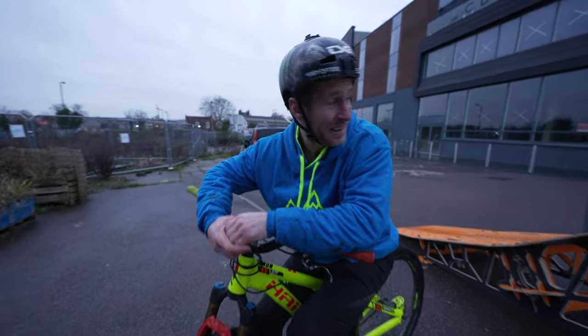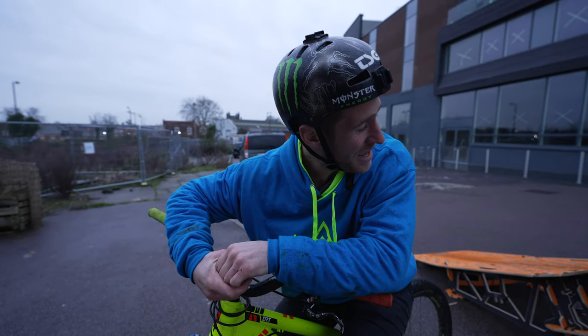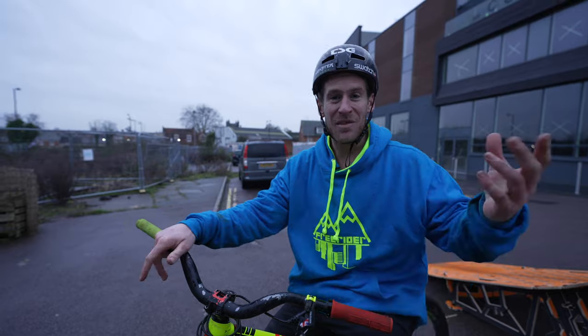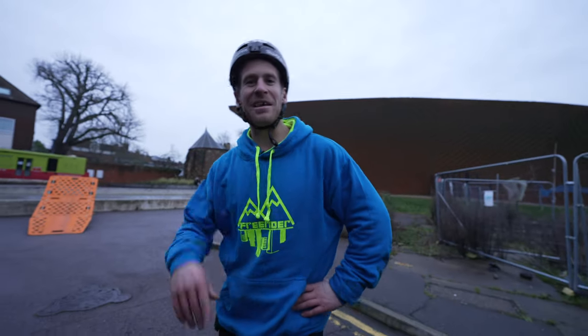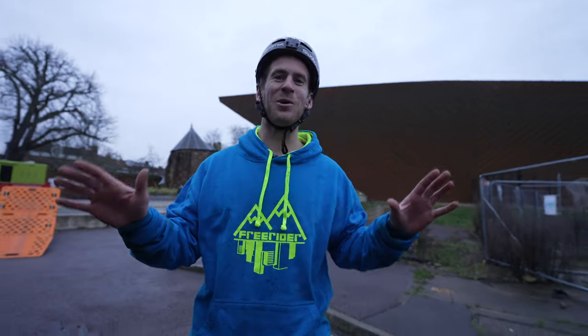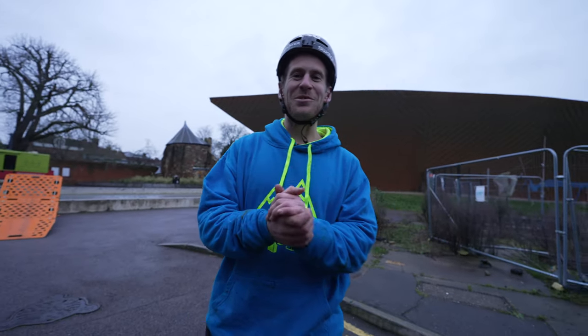Wow, things really popped off today! That ramp is amazing — I didn't even open the other new ramp we've got, so we'll save that for a future vid. On that bombshell of out-of-breathness and excitement, that is the end of the video. I hope you guys enjoyed it — it'd be awesome if you leave some comments and subscribe. See you in the next one!